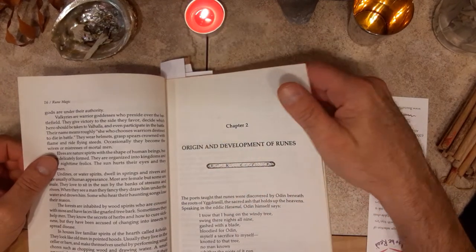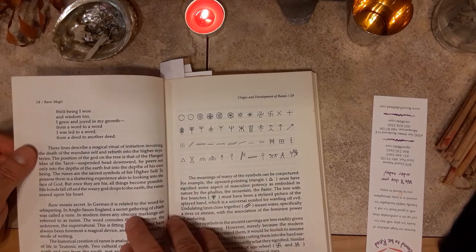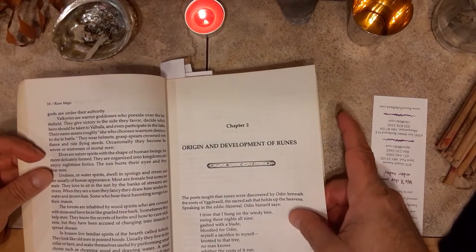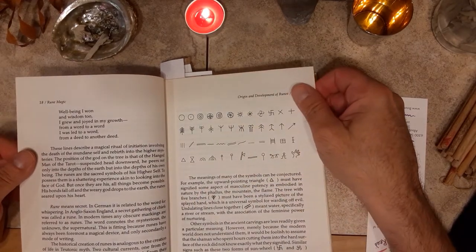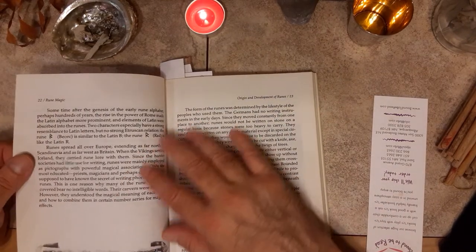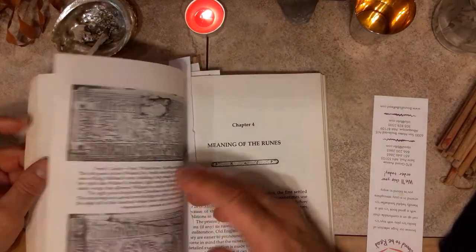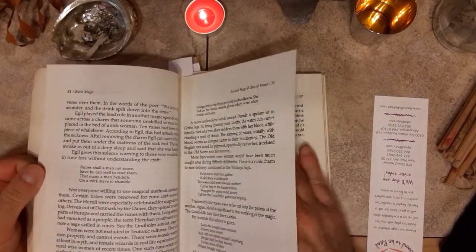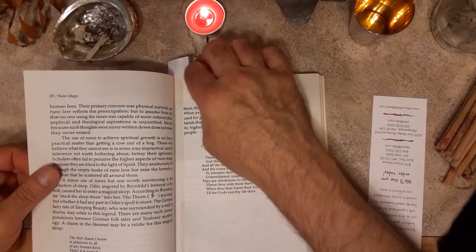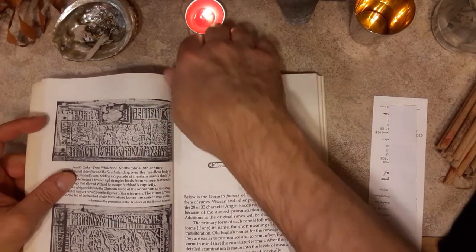Then he talks about the origin and the development of runes. Here's Odin's Nine Days on the Windy Tree poem, which appears everywhere — it's good to know. It's one of the best. He goes through all of that, from rock carvings to runes, with a lot of great illustrations. Old runic artifacts which are great from the archaeological record — just a lot of really cool stuff. He goes through some of the rune poems, the spells, the charms. Again, more illustrations. Then he goes through the meanings of the runes, of course.